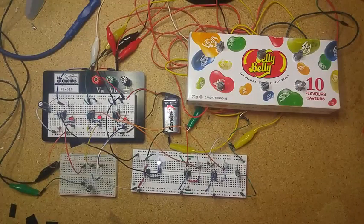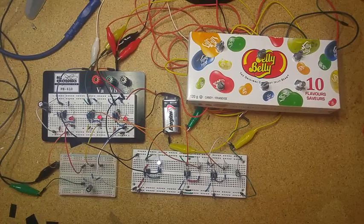Hi guys, this is Sam from Sam vs. Sound. I've got an update today for a project I posted last week. This is working with the drone synthesizer that I created last week using 555 timers.